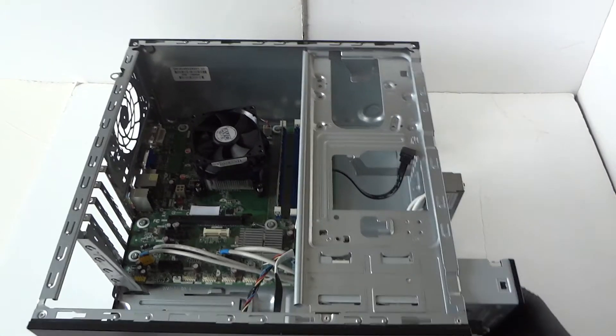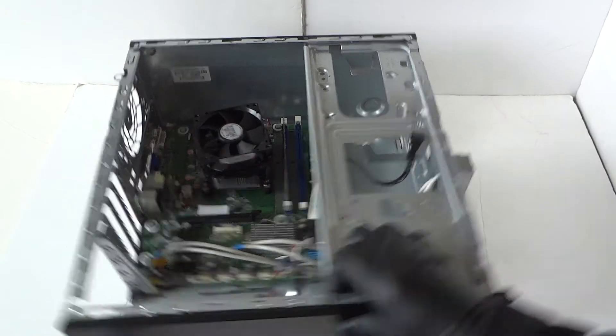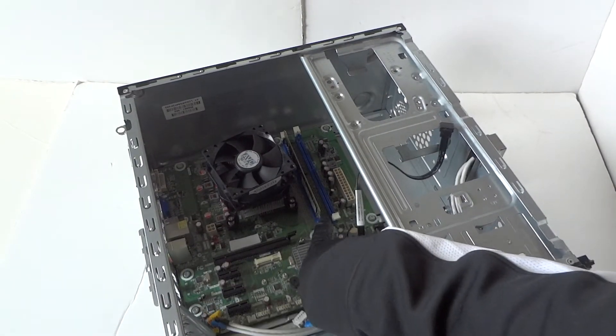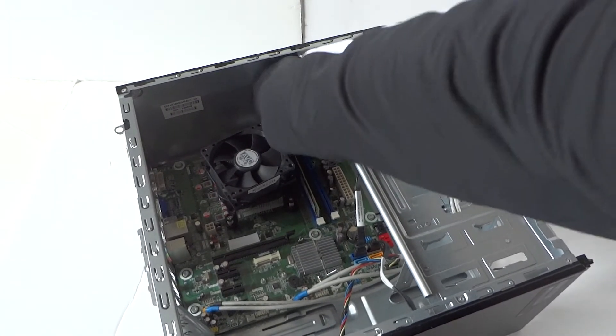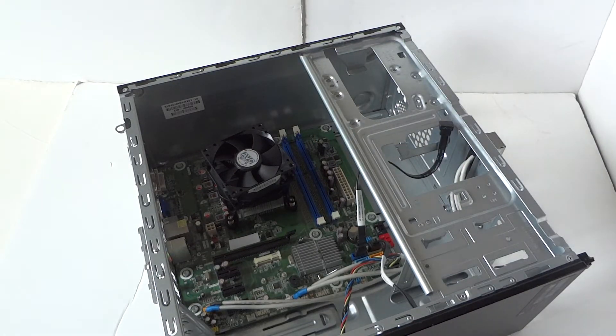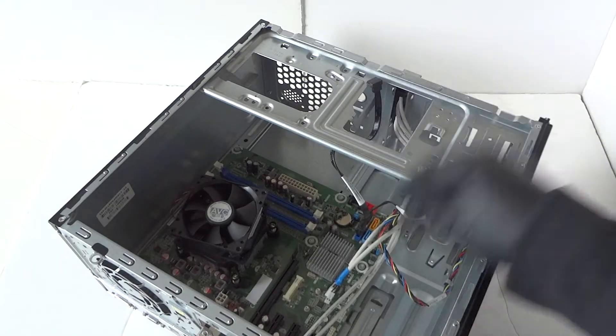Now remove the optical drive — it slides right out too. Then remove the memory, which is DDR3. Make sure everything is disconnected from the motherboard and remove the SATA cables.